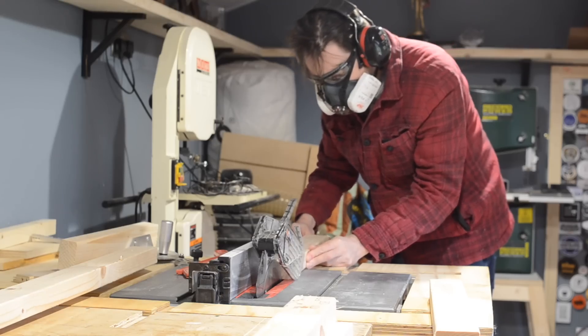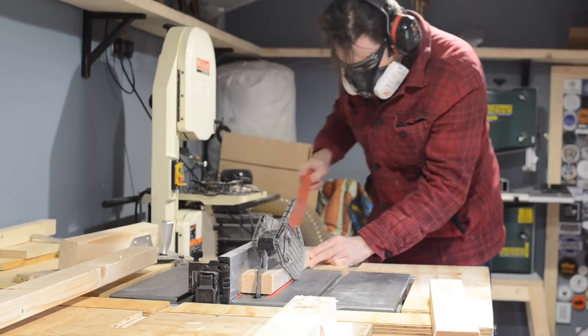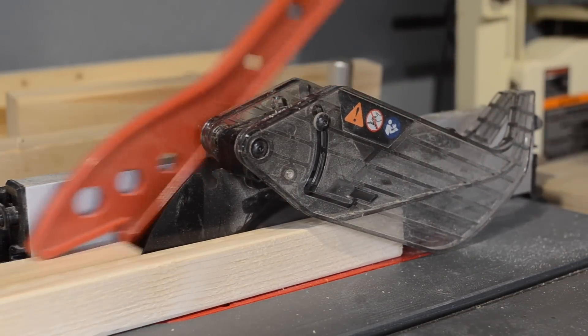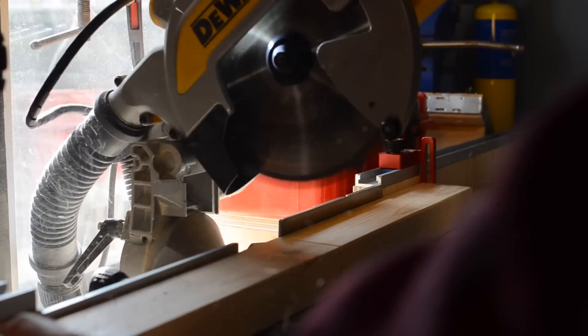The frame I'm going to make out of these 3x2s, mainly because they're readily available and cheap. So I'm just ripping them down to make them square. The little off cut I'm going to use later on in the project. So with the bits cut square, I can get them all cut to length on the mitre saw.